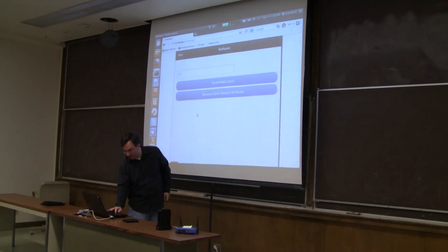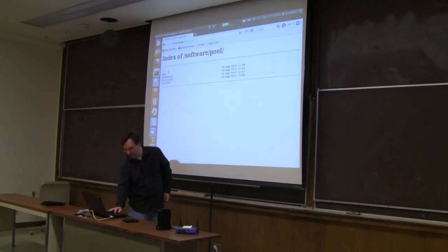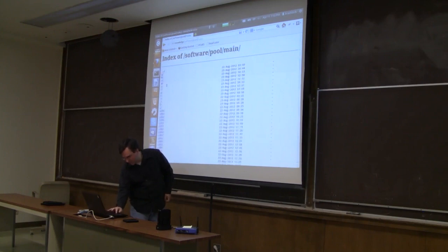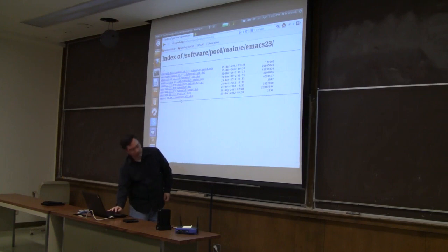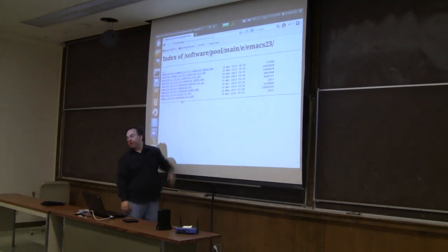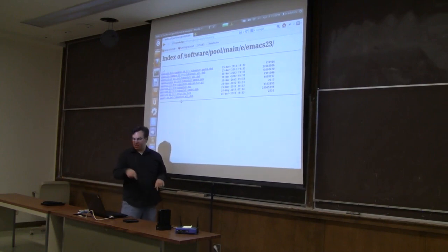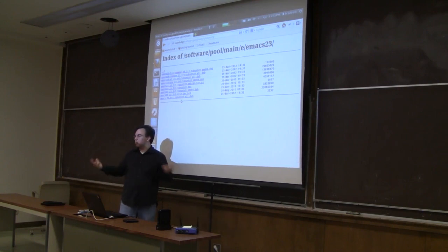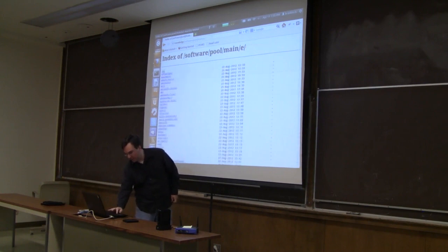Then software. We have basically a full mirror of the Ubuntu repositories — all of the main Ubuntu repositories along with the source code. If you wanted to look at how Emacs is built, you go to E, Emacs, and the sources are right there. You can also install Ubuntu on a local machine and use this as your software repository, so local lab computers can pull from this repository. It gives everybody access to the source code.